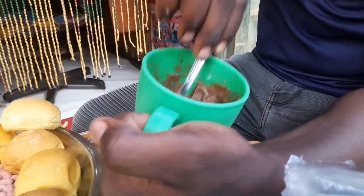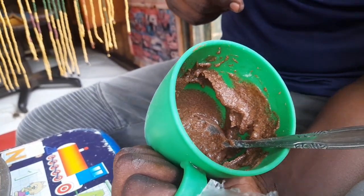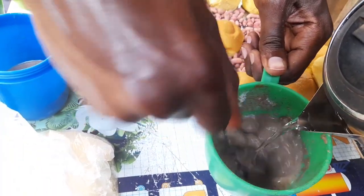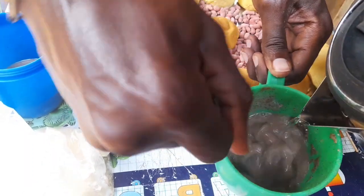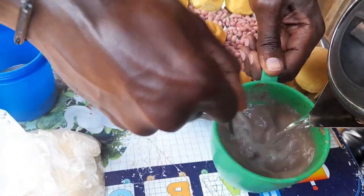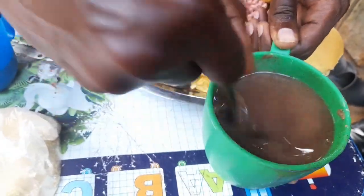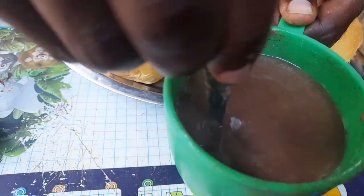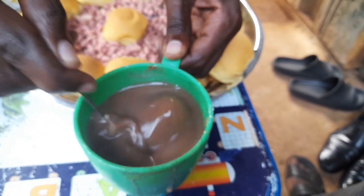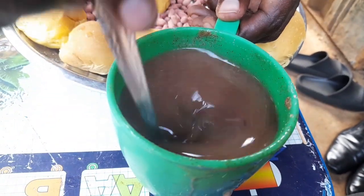It looks like it's not going to be like mine, you see the difference. Wow, it's red — it just changed the color!